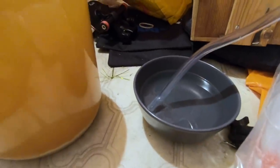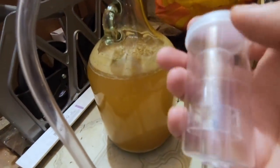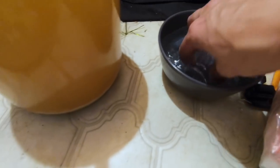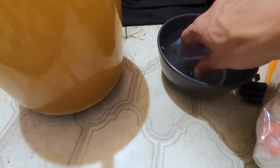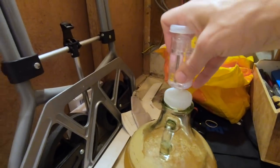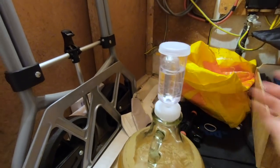It's day three now. Things have settled down a bit in there — still the odd bubble just coming through. Because it's calmed down, we've got to replace this tube with an airlock. I'm going to fill it up to the line with sanitising solution and put it in the top. We leave it to do its bubbly business.